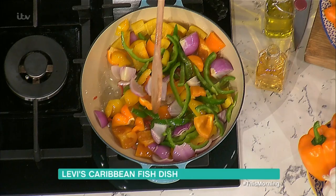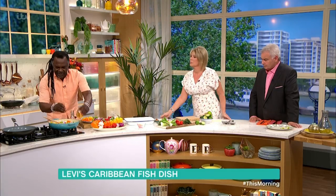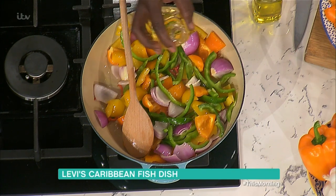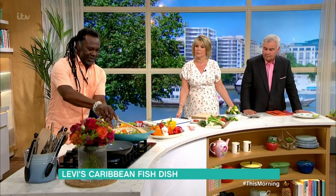Onion and peppers in there just frying away nicely. Just going to add a little bit of vinegar in there. It's also colourful, and it's summer — it absolutely is summer. So that's going to fry nicely.